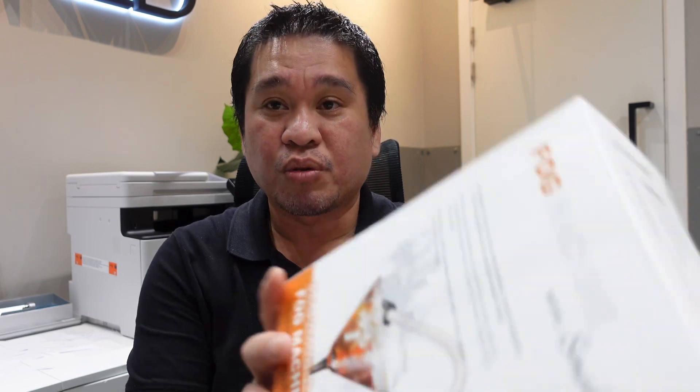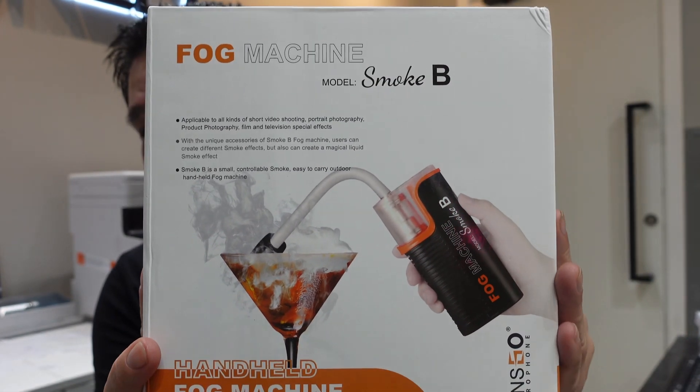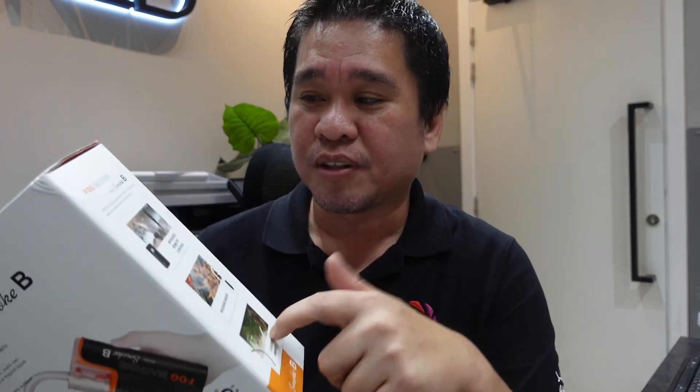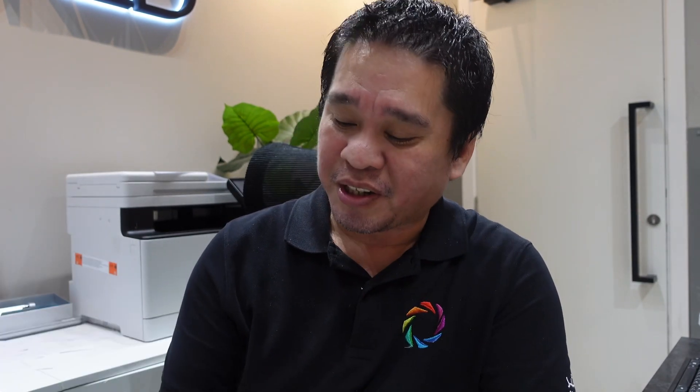This is the Lensgo Fog Machine Smoke Beat. It's a very nice product and a good additional product here in AEB World. It's a new product and a new addition here in AEB World. We will unbox and check what's inside the box of this new Lensgo Fog Machine Smoke Beat.